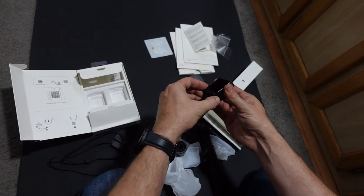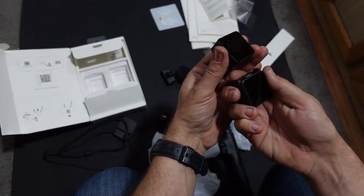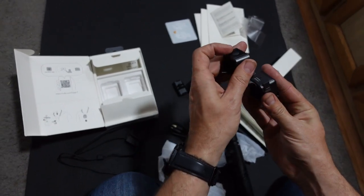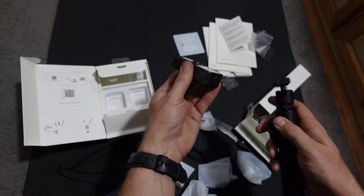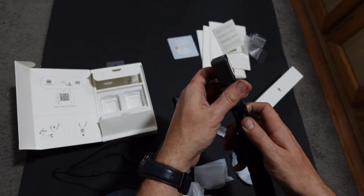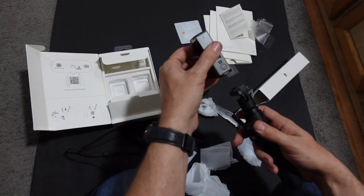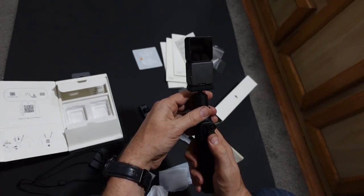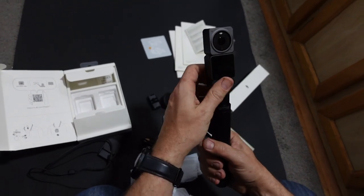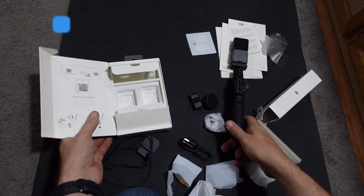Now it looks like if you do have it on the selfie stick, it needs to be charged, so we're not into a demonstration right now but we'll get it set up. And you're bound to see some footage coming up as well that we'll be recording on this. So if you want to put it on the tripod — snap — that's it. So we'll go charge this up and we'll do a demonstration once it's actually charged up.